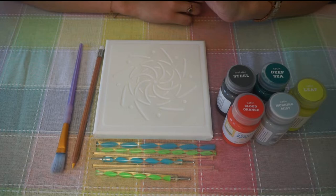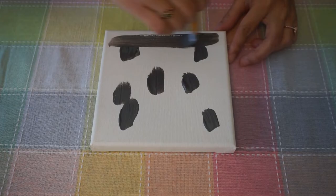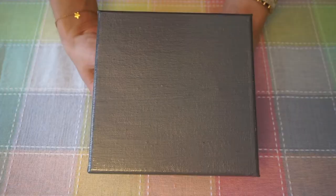So let's get started. Let us begin by painting this canvas in metallic steel color. I have finished painting the canvas and I have also painted all of the edges. We are now going to set this aside for at least four hours for the paint to dry completely.